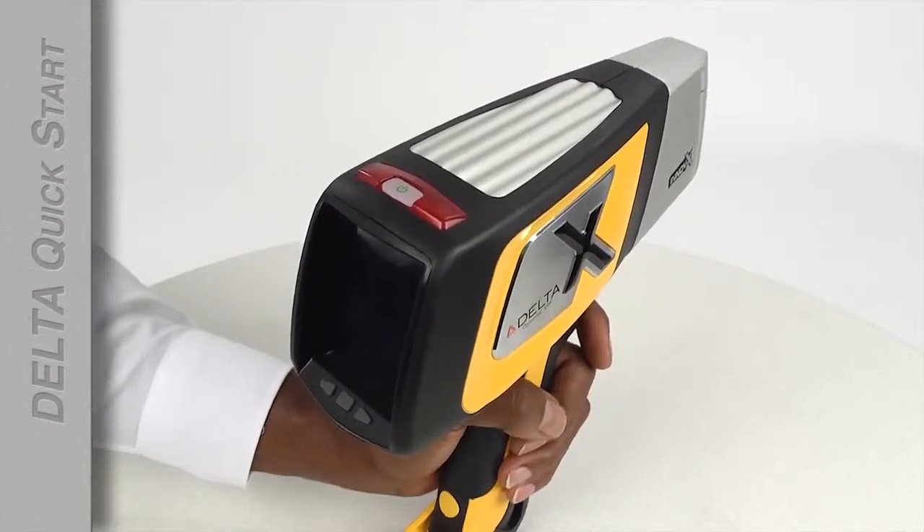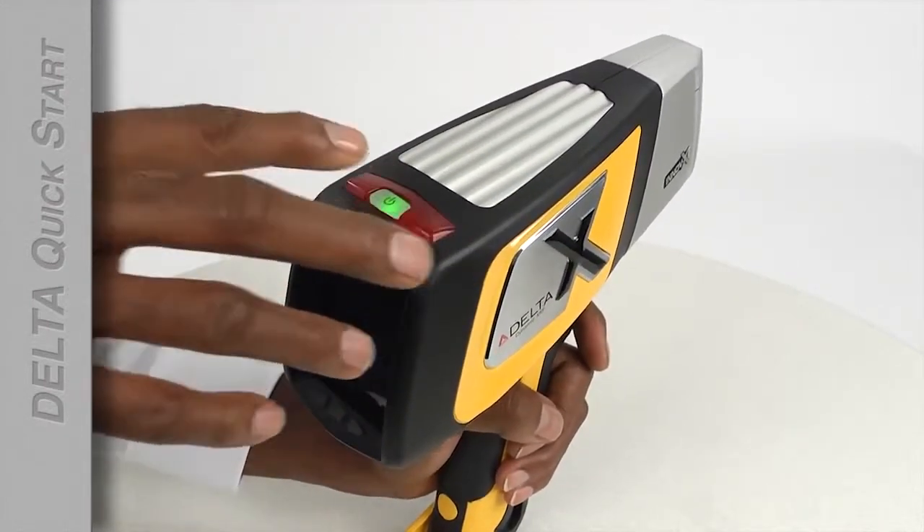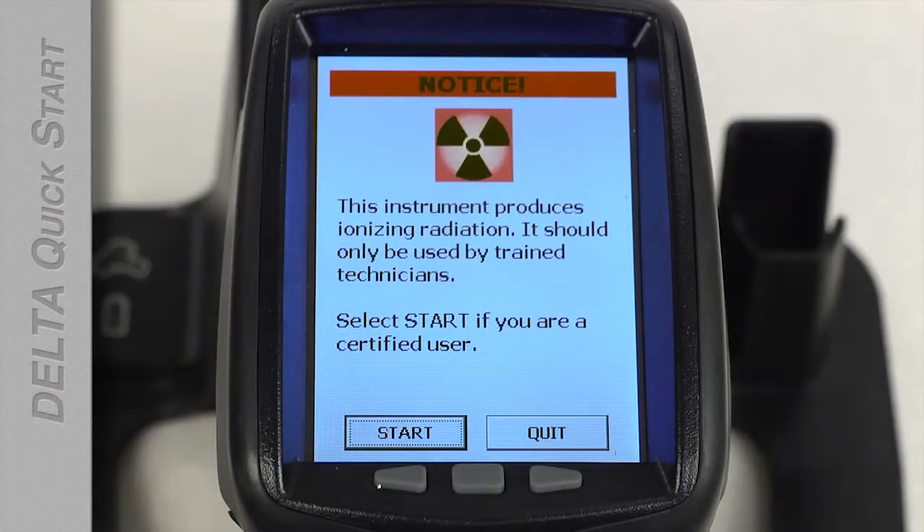Press the power button on the top of the analyzer. After it powers up, the radiation safety notice appears. After you read it, tap Start.